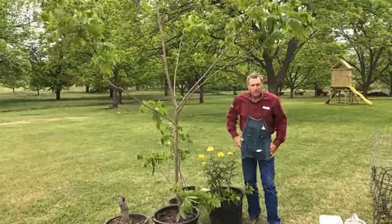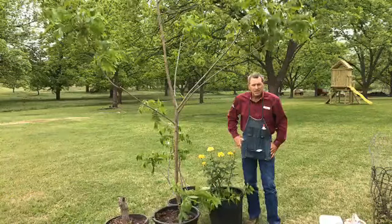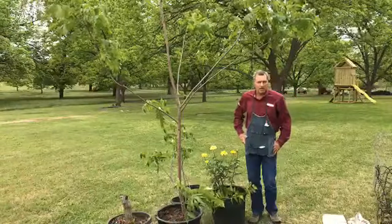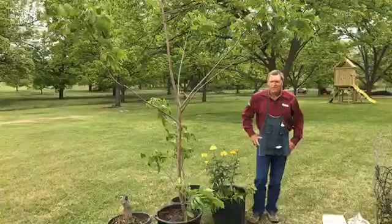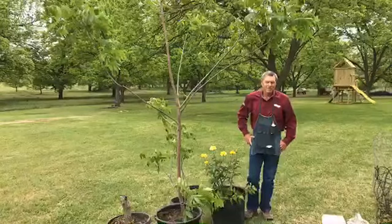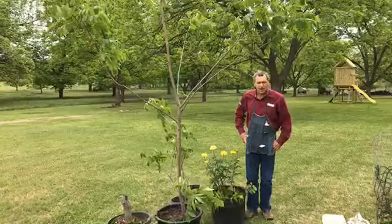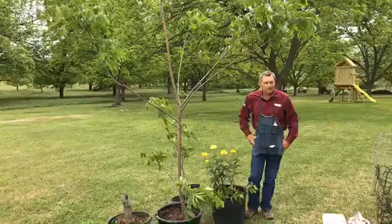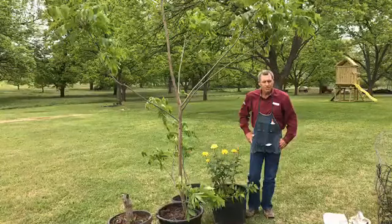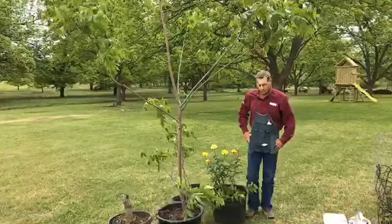Hey, we're live today. We're going to be talking about pecans and grafting. We'll take a few minutes and allow people to get logged in. It's a beautiful day to talk about grafting because it's cloudy, overcast, and damp.